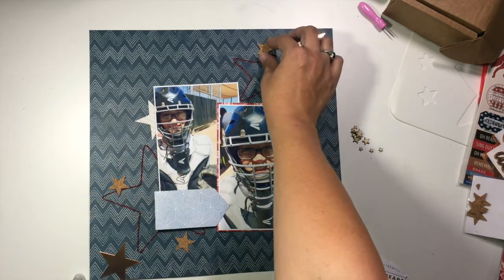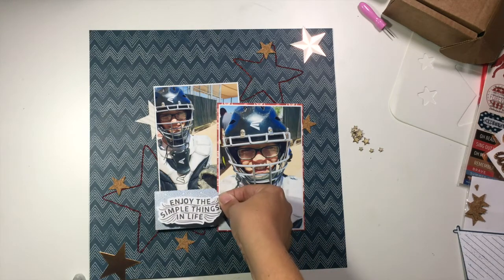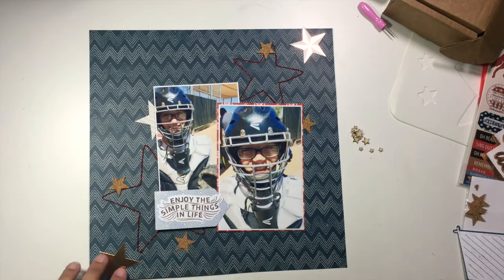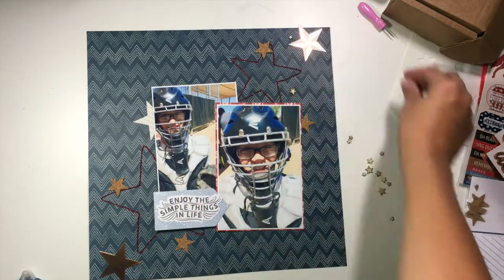I'm going to add a die cut tag down at the bottom where my two photos are overlapping. I'm looking at the different phrases I have, and there's one that says 'enjoy the simple things in life' and that's going to find a home there. I like how that fits on there.